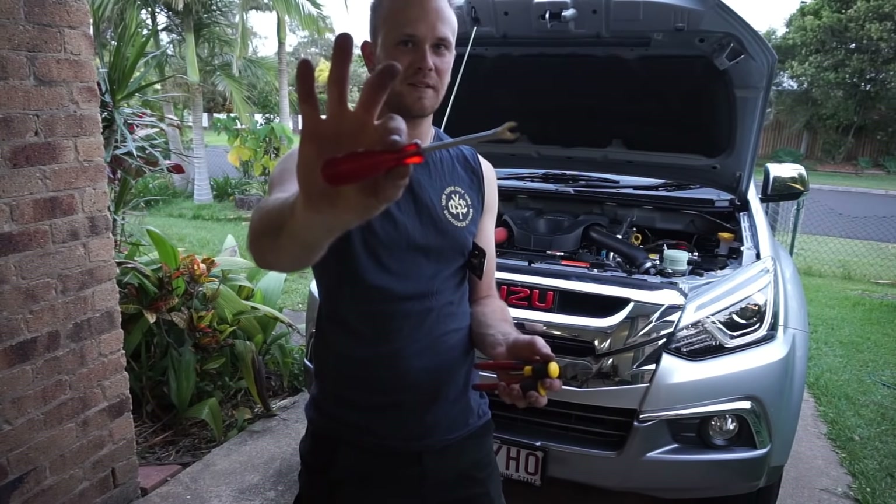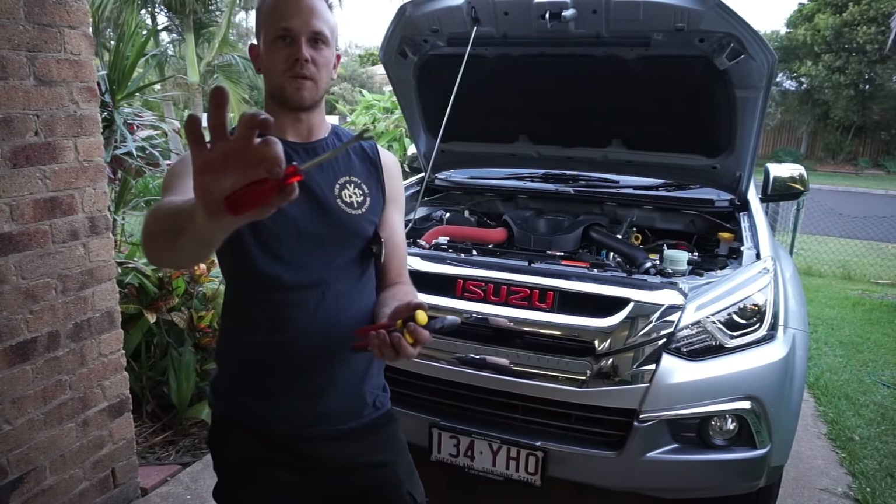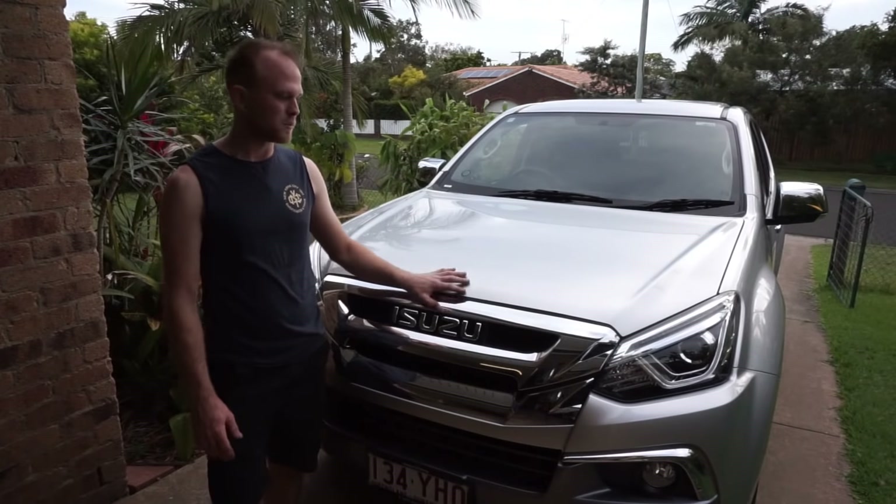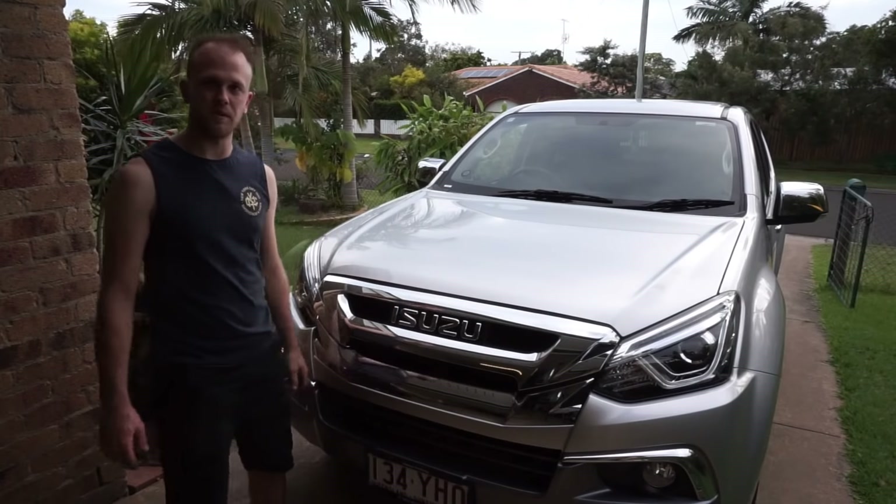If you have this trim removal tool it will make it easier; if you don't have it it's not the end of the world, you can use the flat blade instead. The first thing I'm going to do is just pop the bonnet and then gain access to the top of the chrome grill.